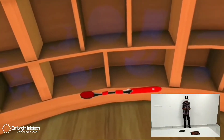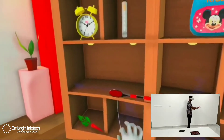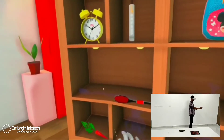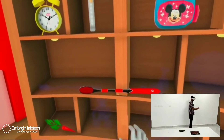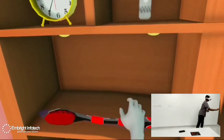Can you place the toothbrush in the right place on the shelf? It's wrong! Don't worry, try again! Don't worry, try again! Wow!